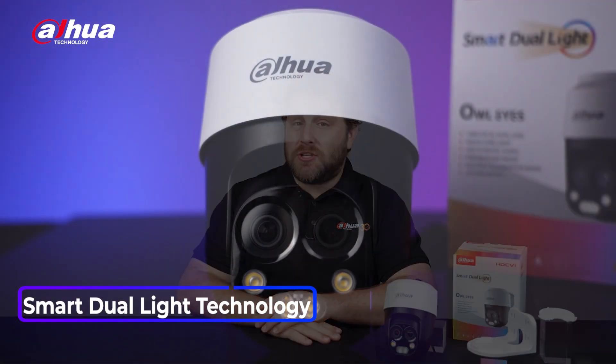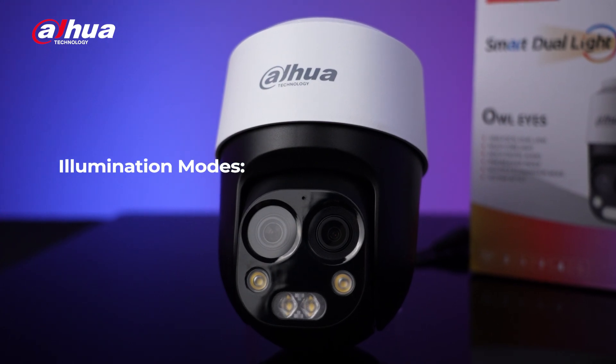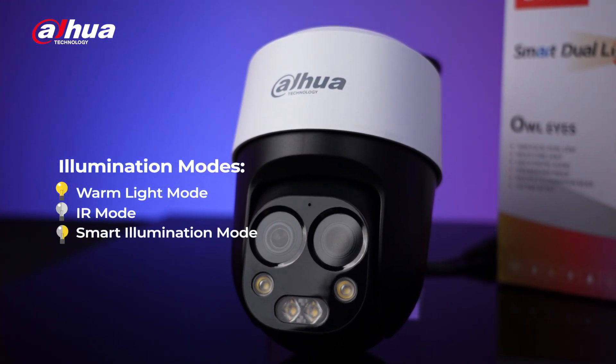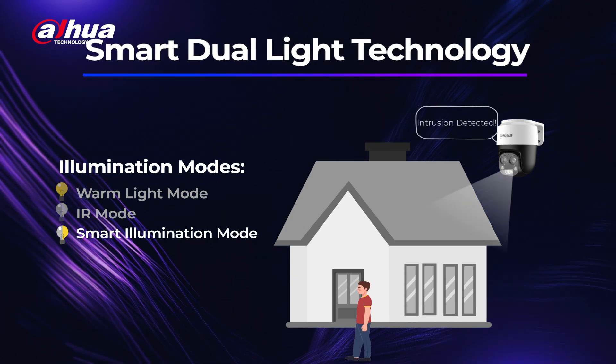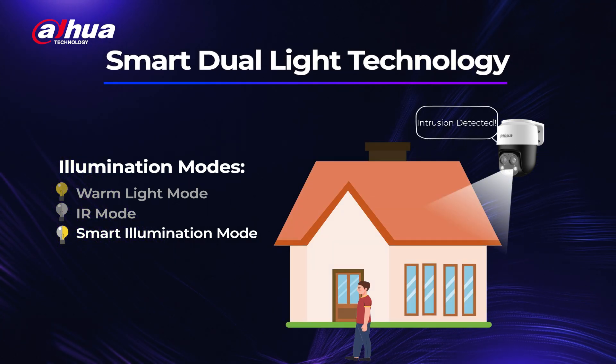Additionally, it supports smart dual light technology, offering users a variety of illumination modes: warm light mode, IR mode, and smart illumination mode. Users can choose the mode that best suits their specific needs to deter potential threats and minimize light pollution.